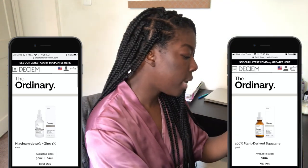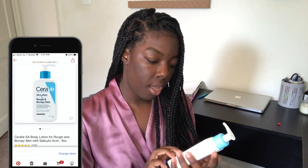My current skincare routine is basically just some Ordinary products — this is the niacinamide and zinc, and the plant-derived squalene. Then I use my CeraVe SA Lotion for rough and bumpy skin — that used to be my problem, but ever since I started using this I never had that problem anymore. So I love that moisturizer. And then of course we got to go in with some more sunscreen. It wasn't separating or anything on my skin when I came back from working out, so I really love this sunscreen.